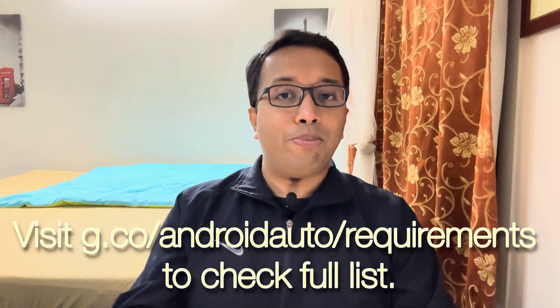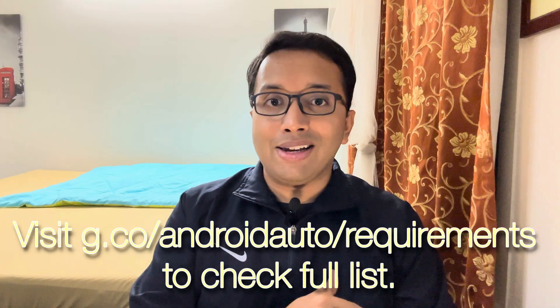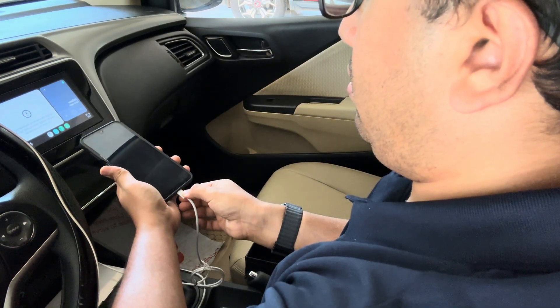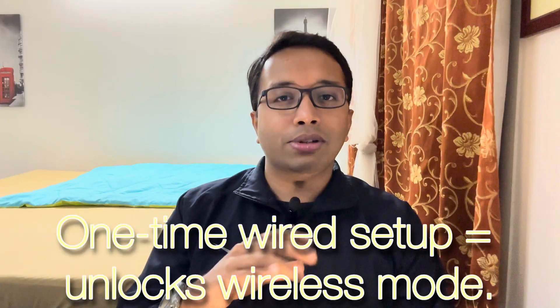Older models may need a firmware update from your nearest service center or dealership. If you're using an aftermarket unit like a Pioneer, make sure you've updated the firmware of those aftermarket systems as well, through USB or OTA if supported. I'll also link the official Android Auto webpage with the full requirements checklist for both wired and wireless setup. Even if your phone and car support it, an outdated app can break the connection. Go to the Play Store, search Android Auto, and update if needed — version 11 or newer is fully optimized for wireless projection. Some cars need the first connection to be wired before allowing wireless mode, so connect once with a cable, complete the setup, and unplug. It should connect wirelessly from then on.